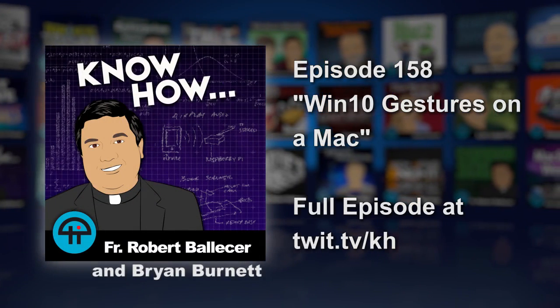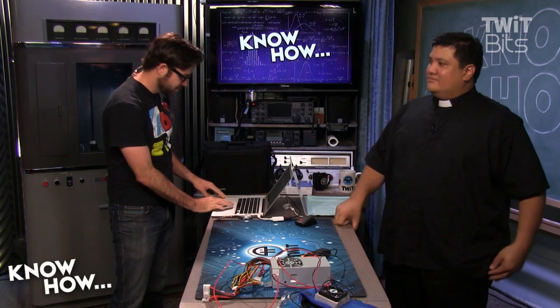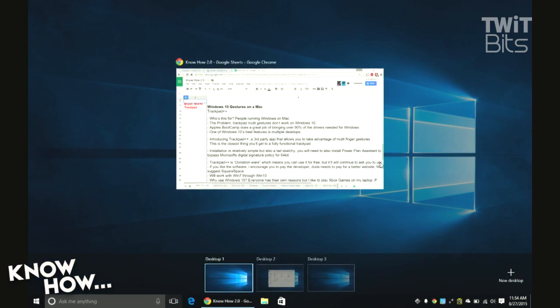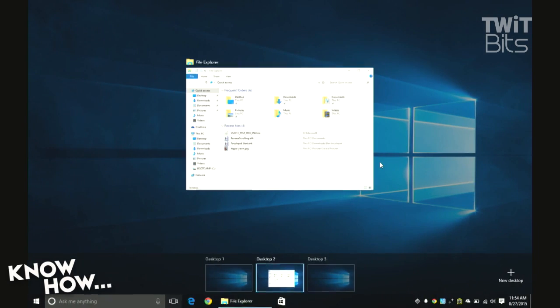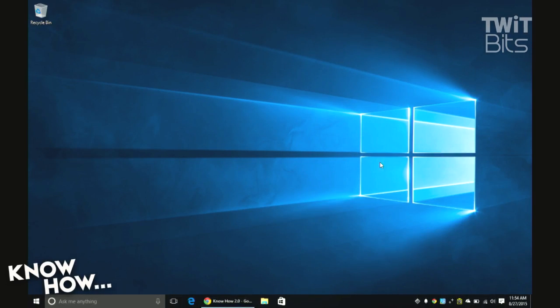I found a program called Trackpad++ which works well actually. If you go to my desktop, this is Windows 10 running on my MacBook Air. One of my favorite features of Windows 10 is the multi-desktop view, but navigating it without a proper trackpad was a pain. That led me to AutoHotkey, which I tried to program to work with this — it's a scripting program where you can do different mouse things — but it wasn't good enough, so I found Trackpad++.